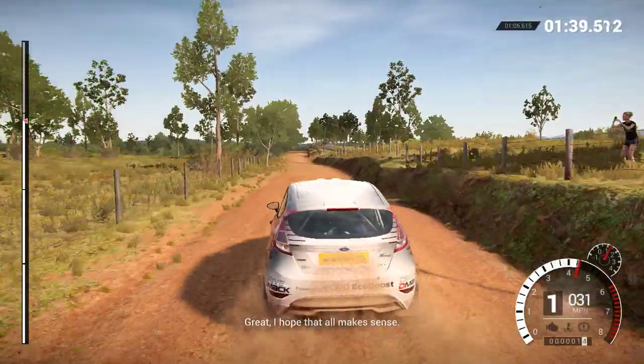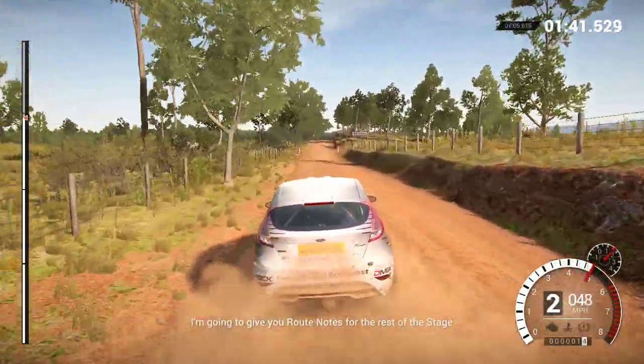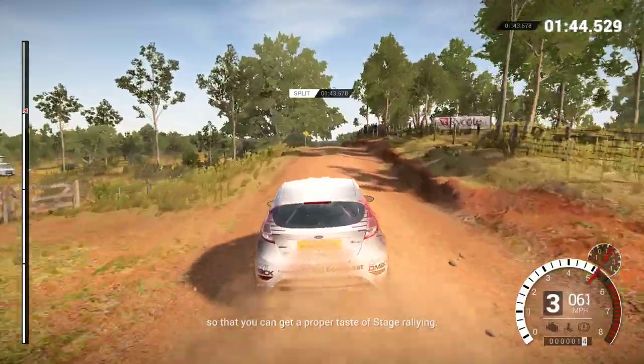Great! I hope that all makes sense. I'm going to give you route notes for the rest of the stage so that you can get a proper taste of stage rallying.